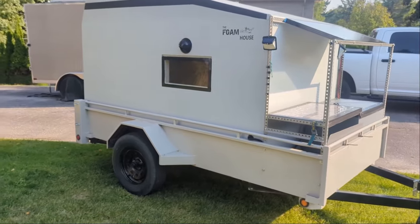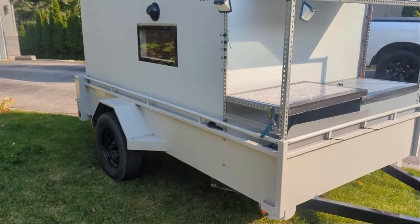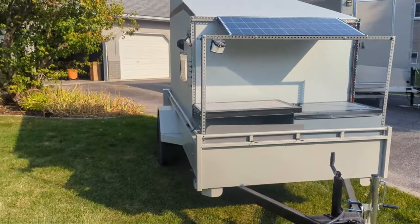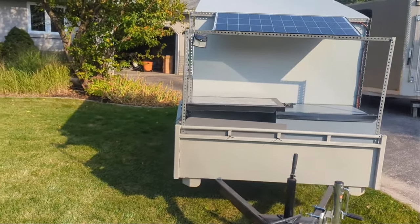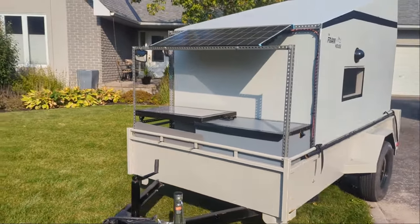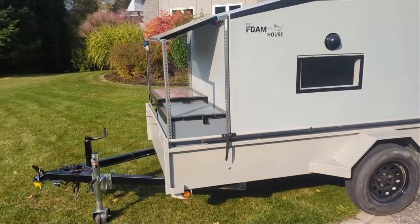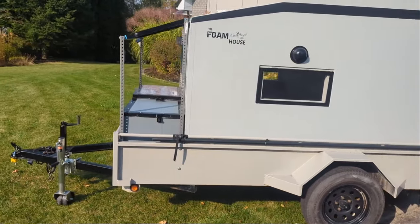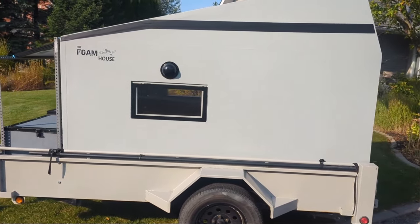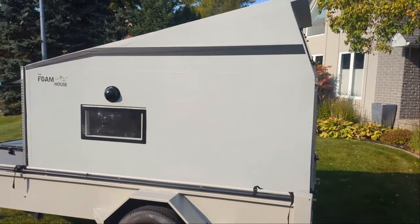This is a 5 by 12 foot box. I built it so that it was all made out of foam and that we could put it into the box and remove it from the box. I'll give you a quick tour around it. I basically have about a 2 foot space in the front, so the actual foam build is actually 10 feet, leaving about 2 feet at the front.